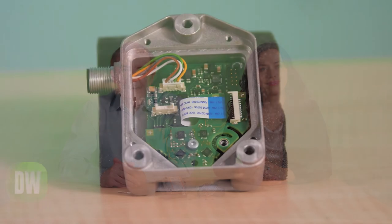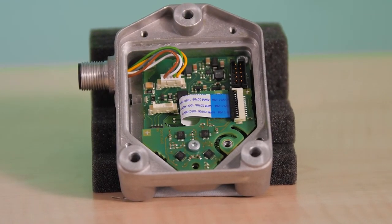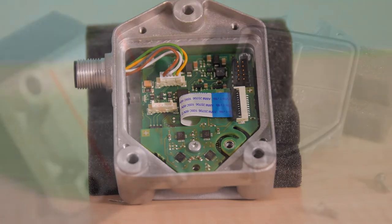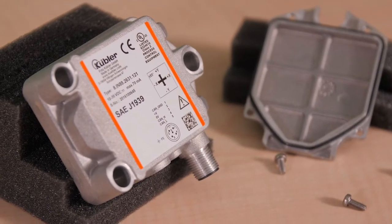Hey guys, today we're looking at an IN88 two-dimensional inclinometer from Kubler. Kubler offers inclinometers to track inclines in one or two directions and communicate that information to controls via an analog output signal, or CAN-OPEN, Modbus, and the J1939 protocol like the sample we have here.